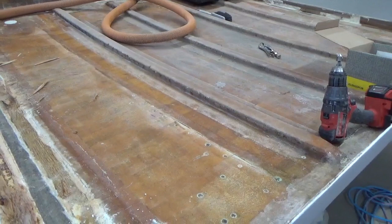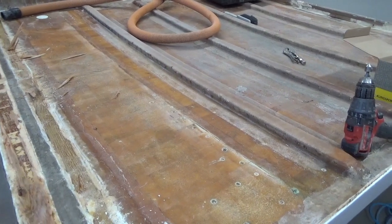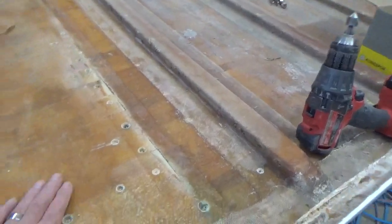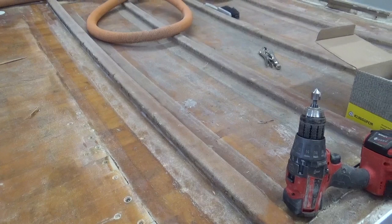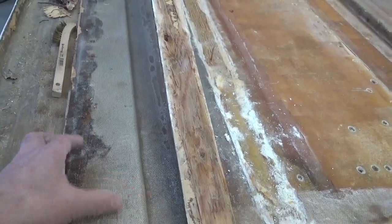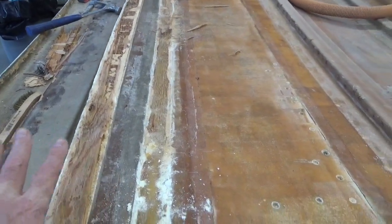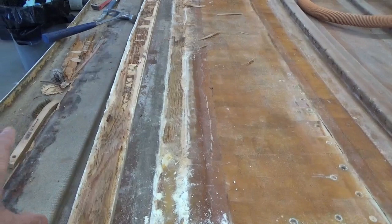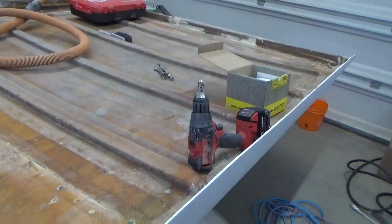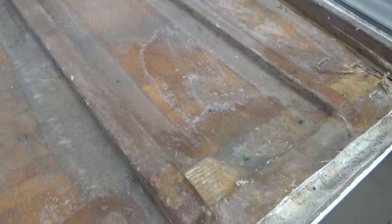I can go ahead and remove all the ribs, sand it all down flat, put a couple of chop mats on here, and be a hundred percent confident that everything is in great shape from the wood up. Or I could just deal with this one and possibly this one right here, remove just these two, sand it flat from this section to the very edge, put the chop mat here only, and replace these two ribs — assuming the rest are good.